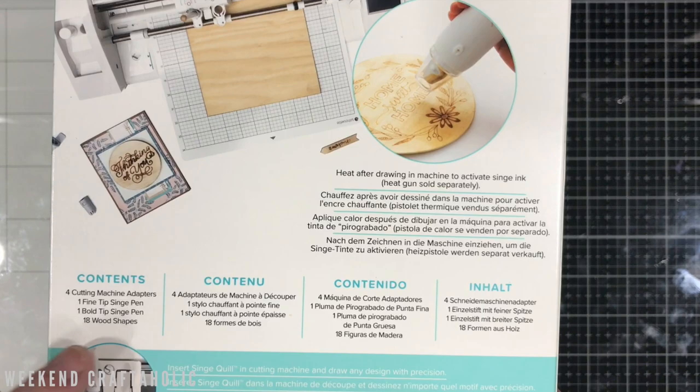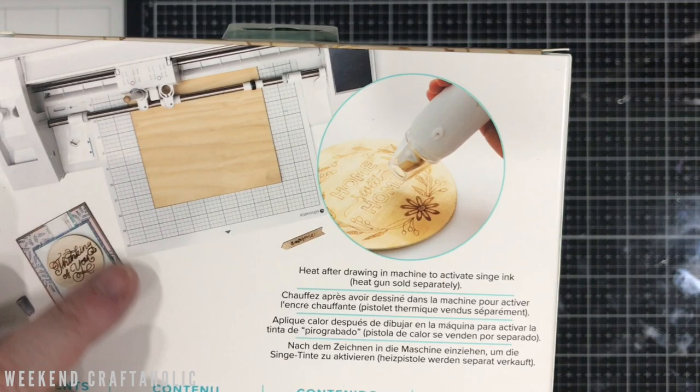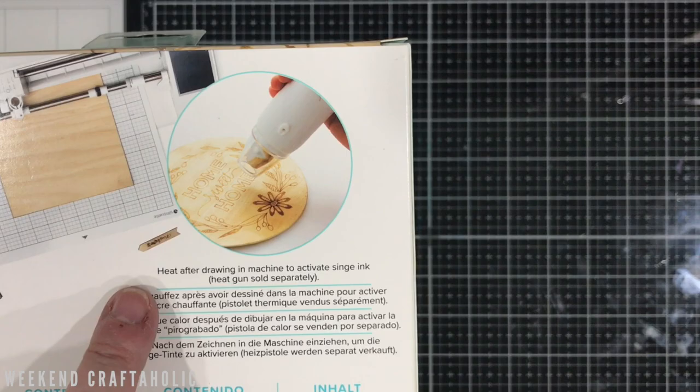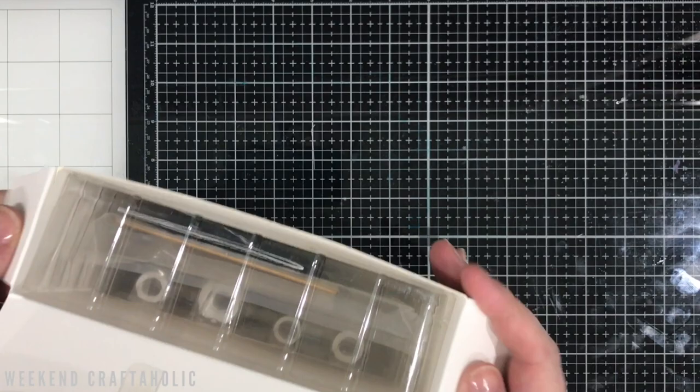You also get some wooden shapes to try. I'll be completely honest — when I saw the demo on We Are Memory Keepers I thought maybe it actually heats the wood as it goes, a bit like the foil where it heats up to activate. But it doesn't. After you've got it through the machine, that's when you need to use your heat gun to activate the singe ink. So it's some kind of ink — maybe a sepia-type pen — but let's dig in and have a look.